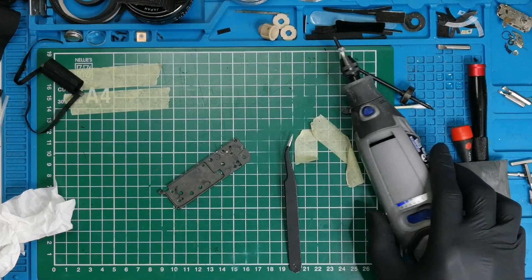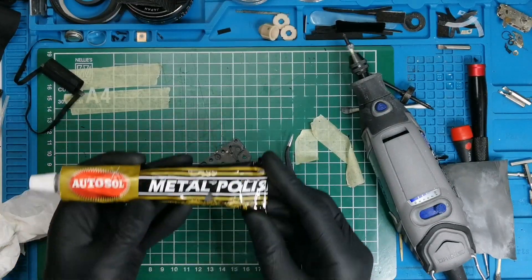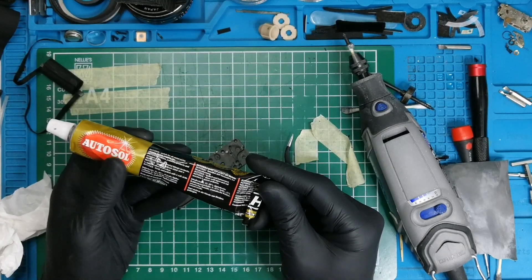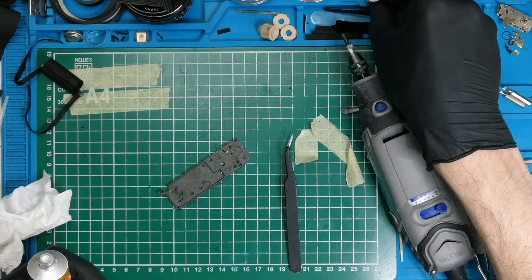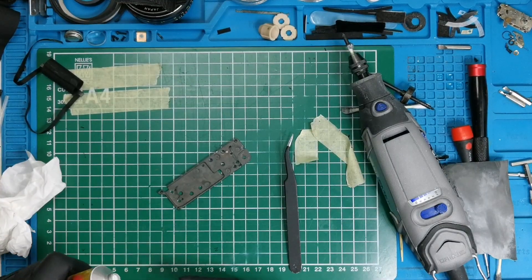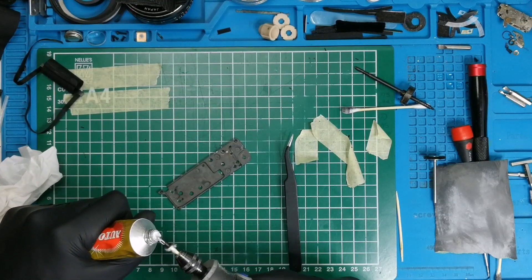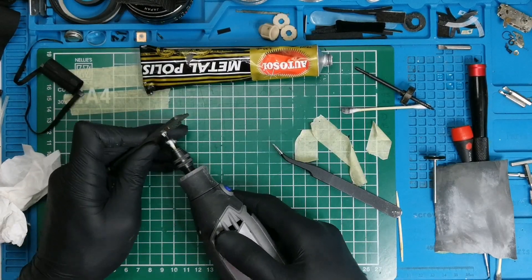I will also use some polishing compound. Here it is — it's a metal polish called Autosol. I think it's made in Germany, used for polishing exhaust pipes on motorcycles and so on. You don't need a lot, just to get some of this paste inside.